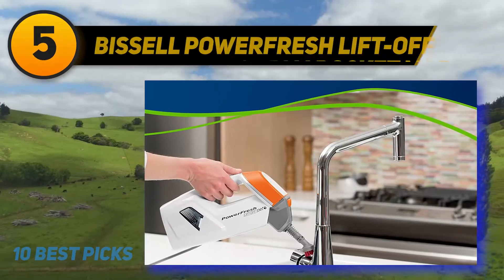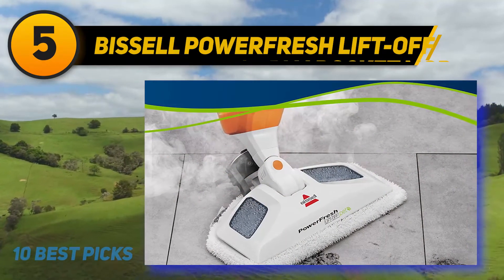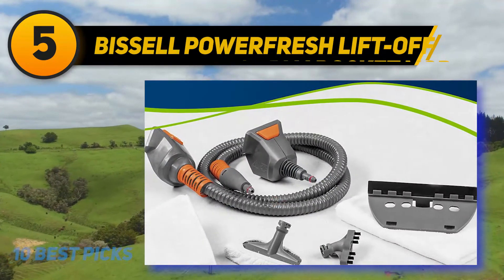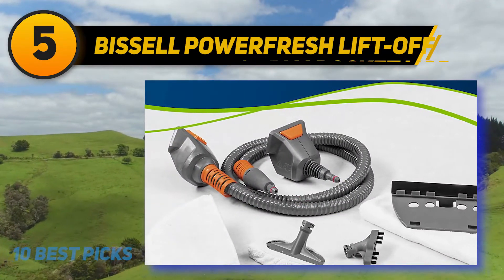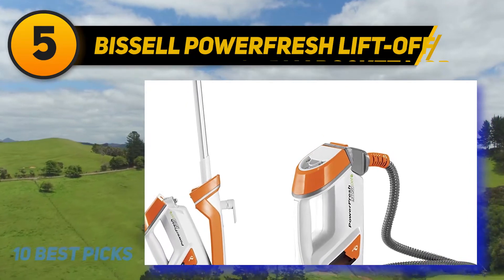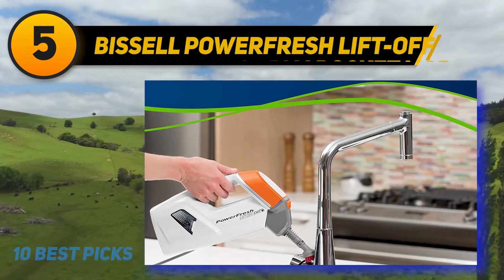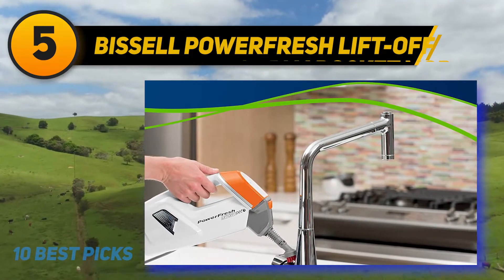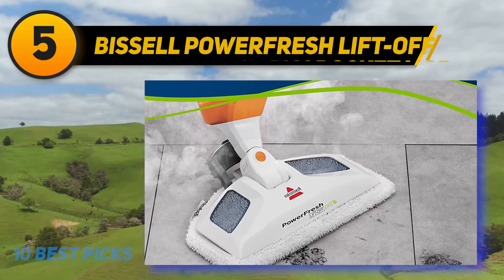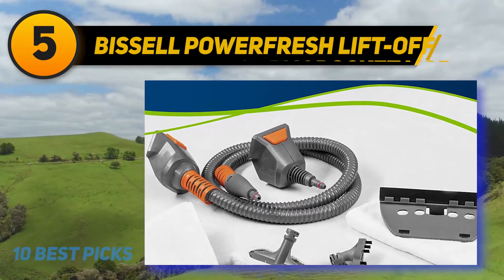Halfway on my list at number 5: the Bissell PowerFresh Lift-Off Pet. Unlike the previous ones, it can be used as a handheld steamer to wash mirrors and surfaces above the floor. Secondly, it comes with 13 different tools to use in conjunction with the handheld steamer. With the medium-sized water tank, you can continue mopping for about 20 minutes before the steam runs out. Refilling shouldn't be a problem since the reservoir is removable. The purpose of the scrubber brush on the back is to help you remove sticky residue — but be careful while pushing down with your feet as the steam can get very warm. It also features a power cord measuring more than 20 feet to allow uninterrupted cleaning.